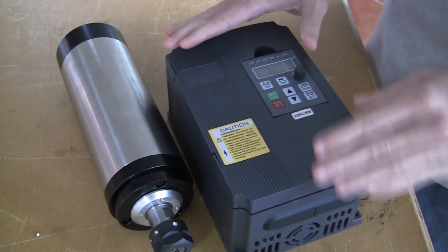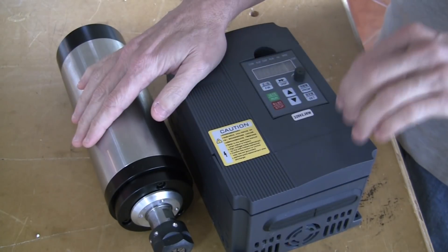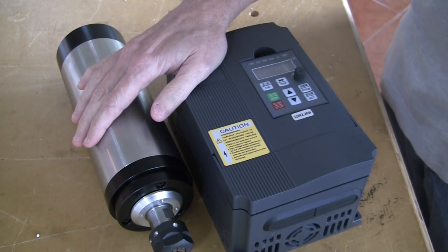In this video, I'm going to show how to wire up the VFD and 2.2kW spindle. This is a 220V version of the VFD, also known as the variable frequency drive.